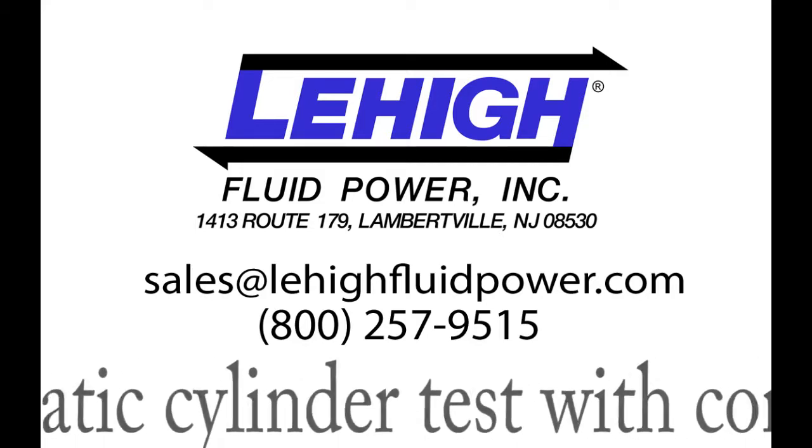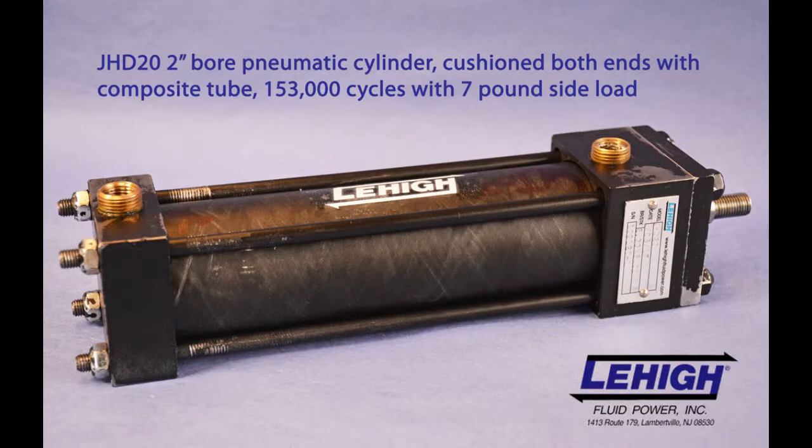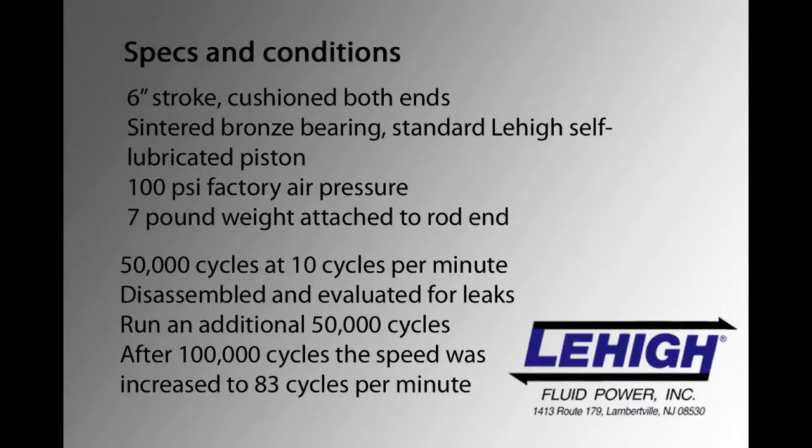Lehi performed testing to evaluate how a composite cylinder tube would perform in adverse conditions. The cylinder chosen was a two-inch bore JHD series air cylinder, standard except the brass tubing was replaced with fiberglass composite.